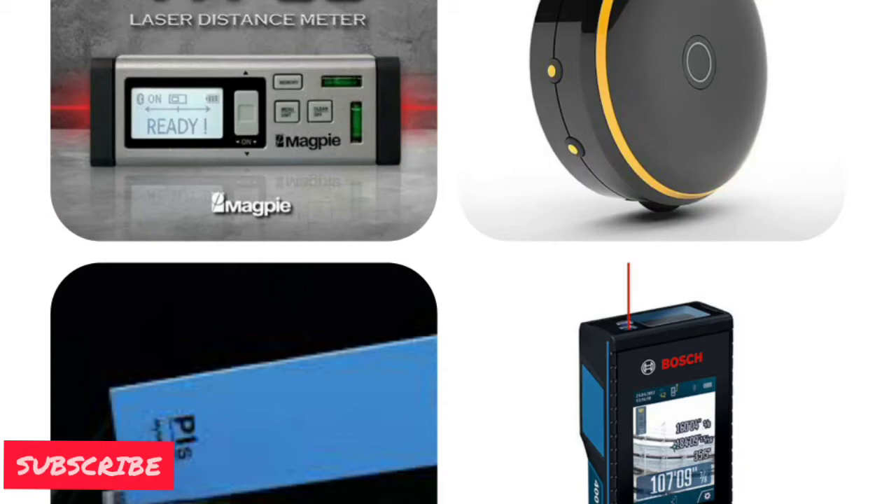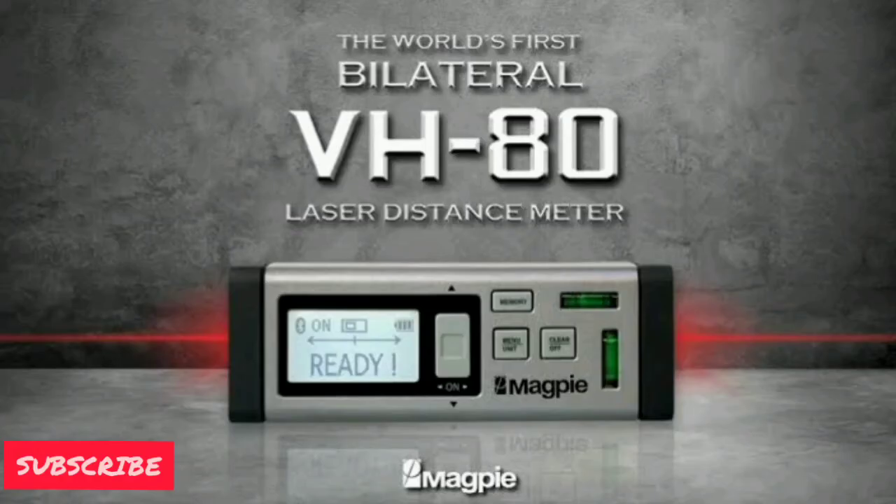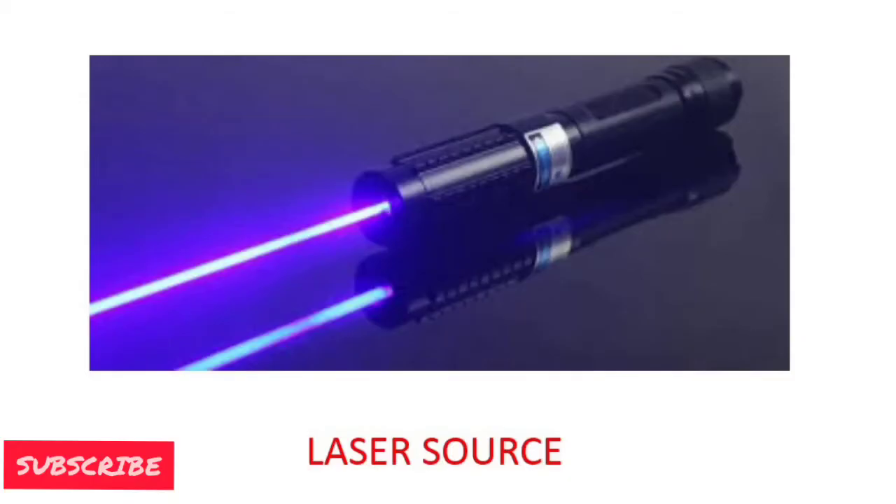As all the described devices have their own working principle, now we will see the working principle of VH80. Before that, we will understand the components first. The first component is the laser source. The laser is developed inside the source, then focused and struck on the object.